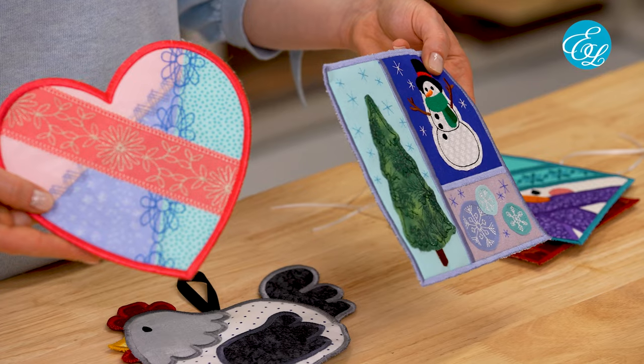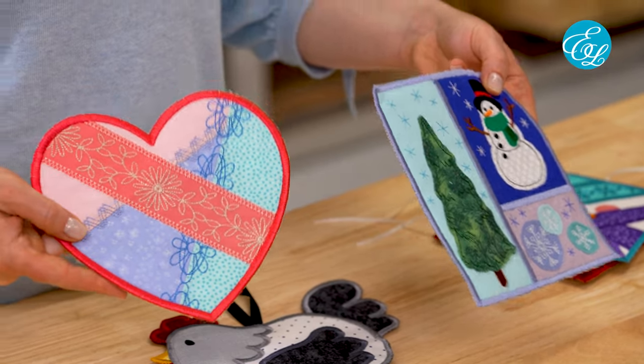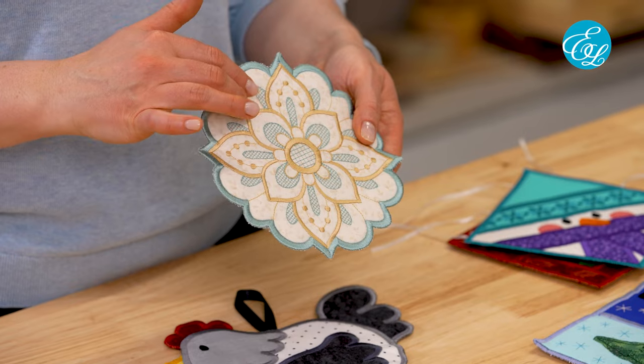Here are a few other examples of in the hoop trivets. You can see that they may have different types of applique, or sometimes they have no applique but more emphasis on the embroidery.